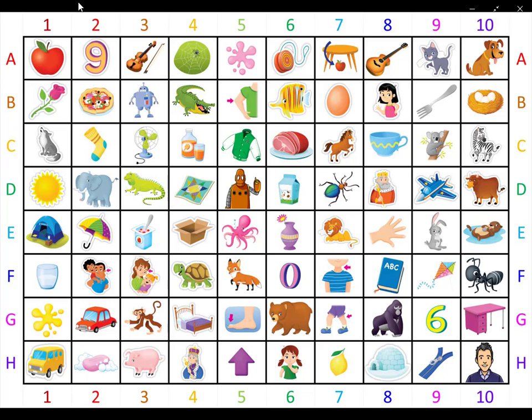Orange picture number two. Who is she? She is not a boy. She is little. She says hi. Who is she? She is a girl.